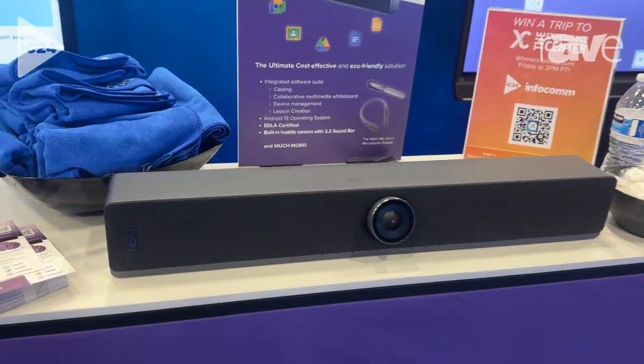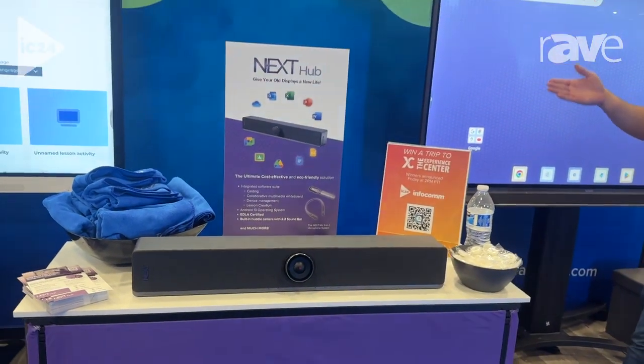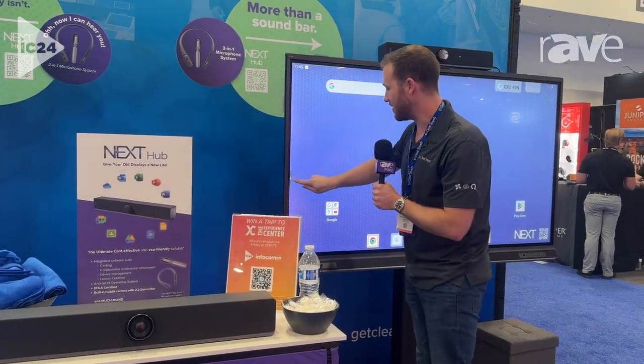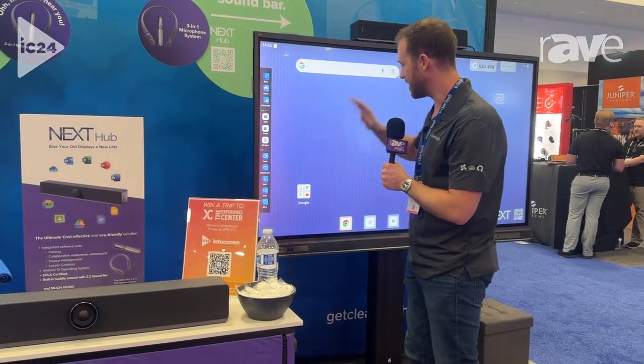So if you can see on the panels behind me, I've got a couple different brands here. Essentially I'm taking over the entire operating system of these displays, even the side toolbars and all of the annotation tools.